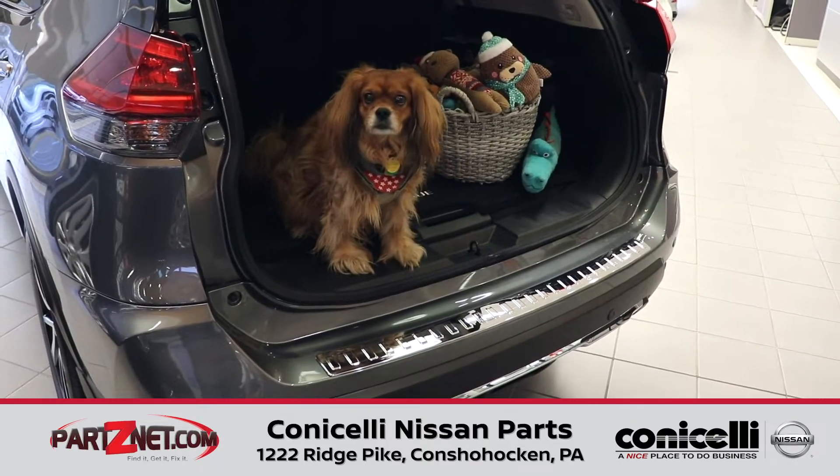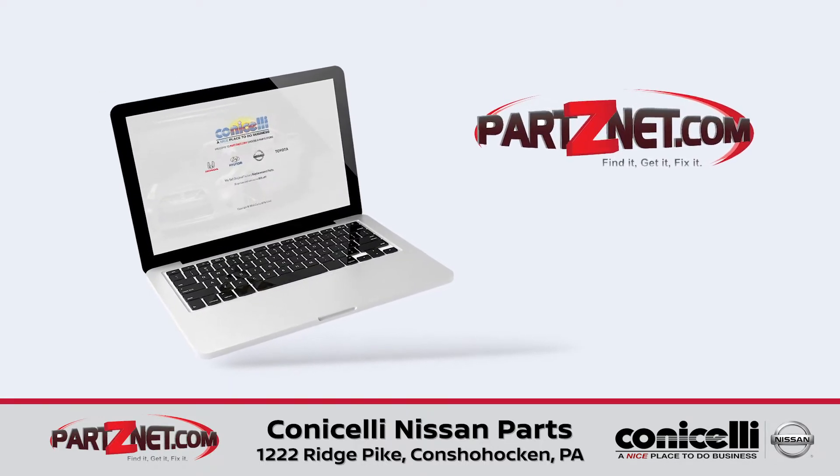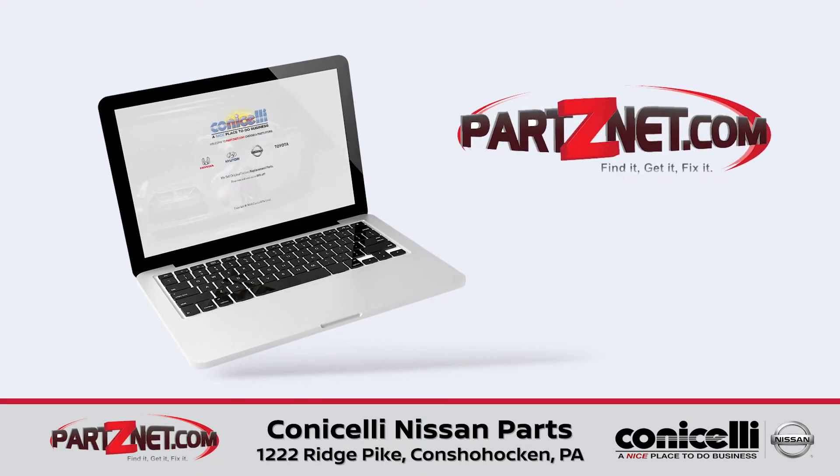Thank you for watching, and don't forget to check out PartsNet.com for the full line of Nissan Parts and Accessories, all brand new OEM direct from the manufacturer to you.